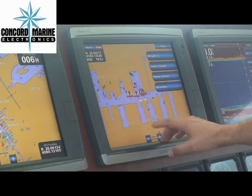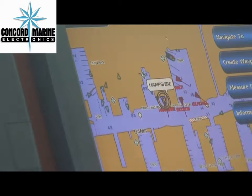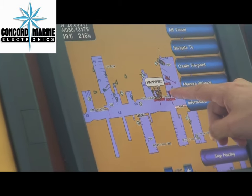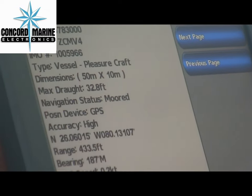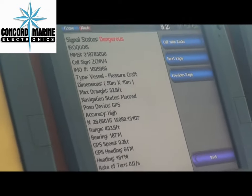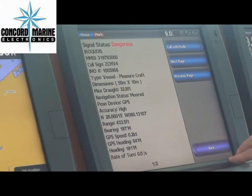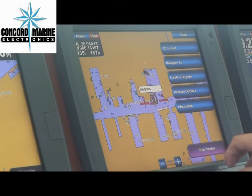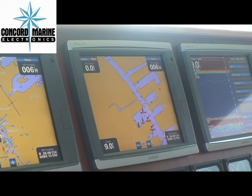This boat has AIS. Here you have all your little AIS targets. If you touch any one of those targets, it will tell you the name of the vessel. You can also get information: MMSI number, call number, dimension, accuracy, range, bearing. Everything kind of goes back once you hit back — very simple to use.